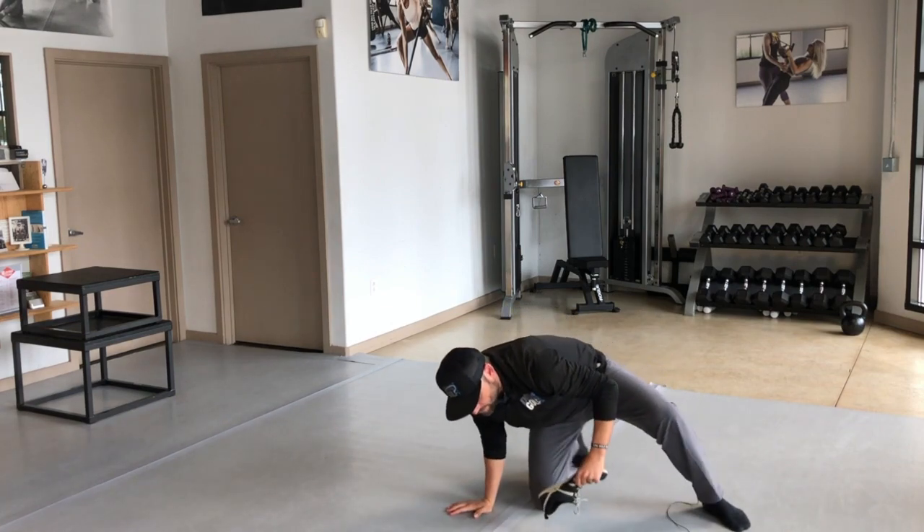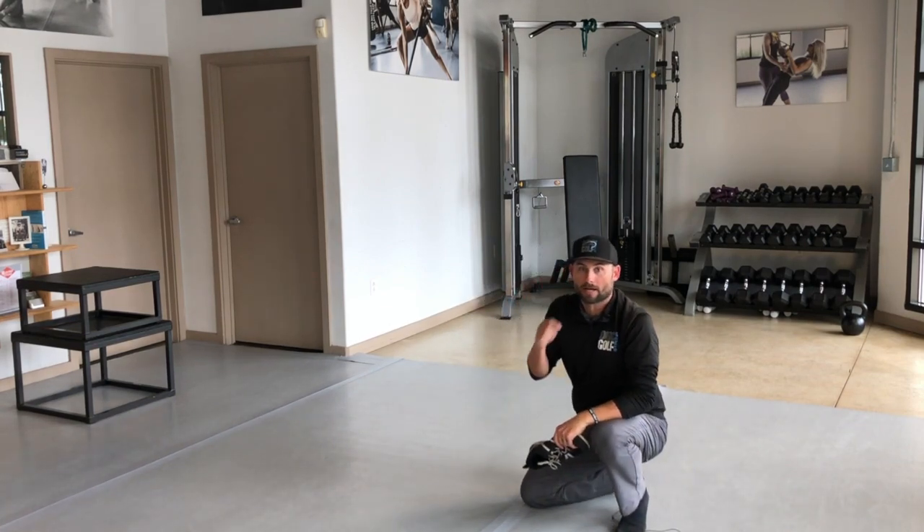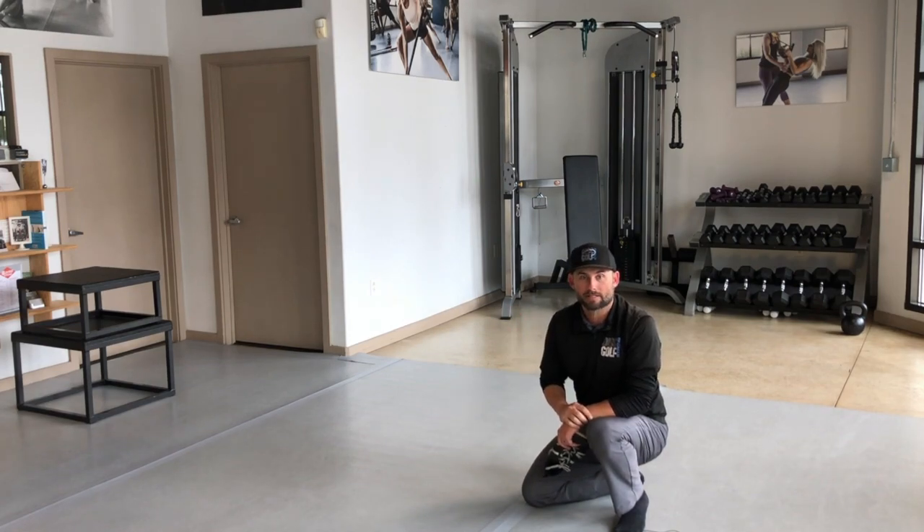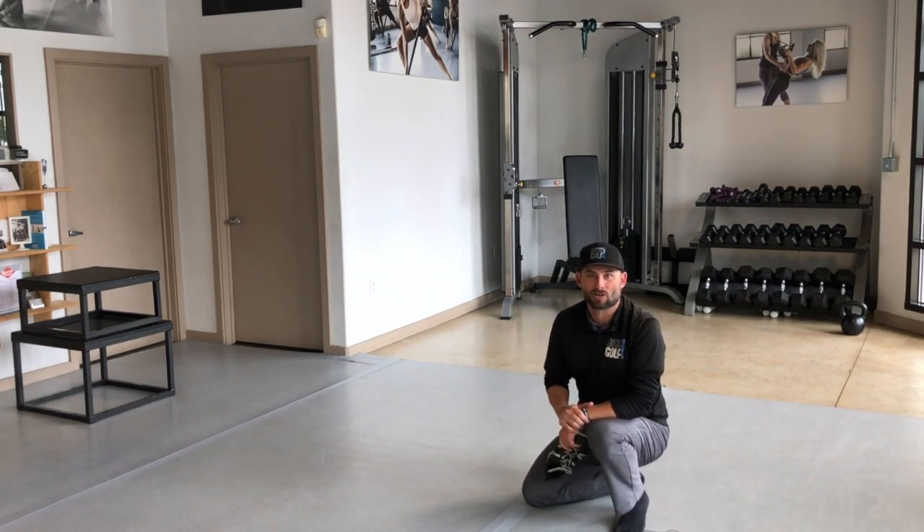So that's the descent phase with the shoe — give that a try. About an eight-minute block, work two reps right, two reps left, back and forth for eight minutes. Do that one to two or even three blocks today. That's it for today — train disc golf strong.